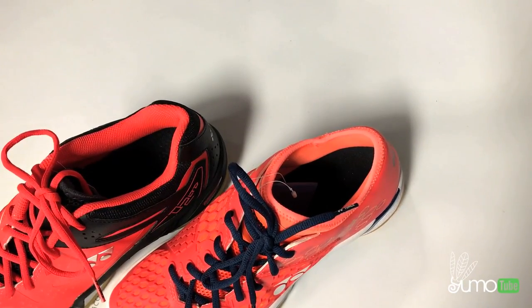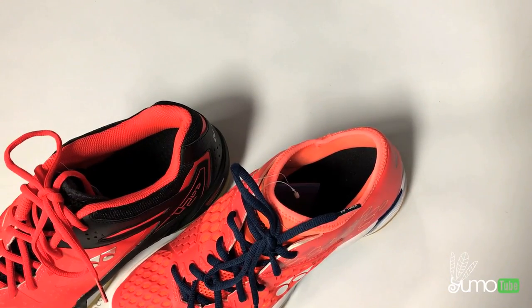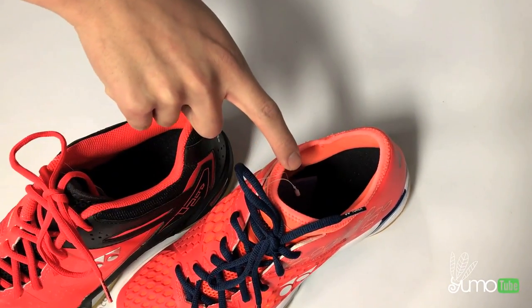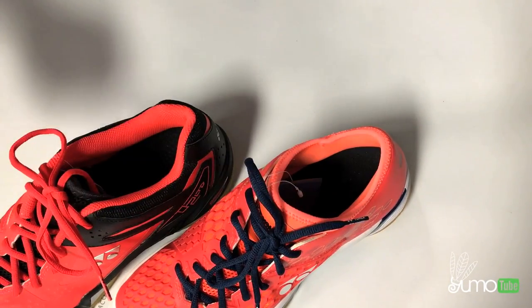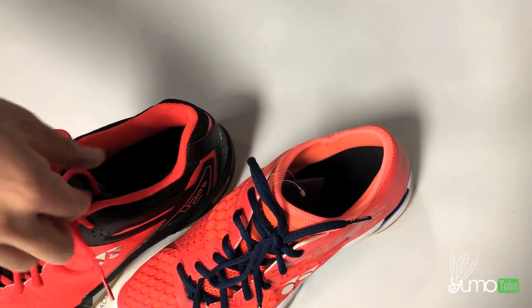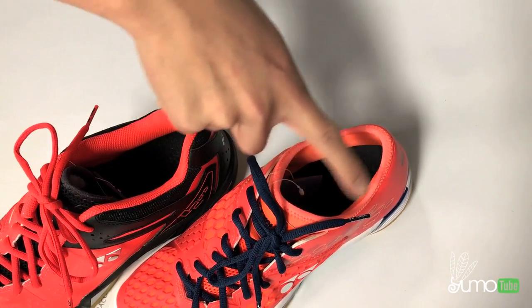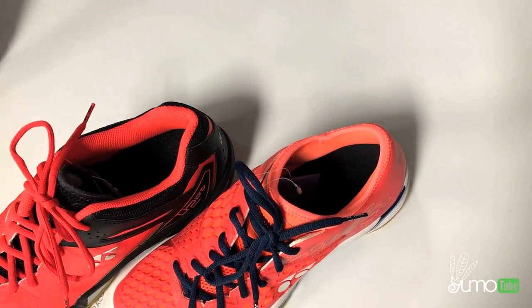The second difference is the inner booty. This term is not made up by myself — it's actually a term from Yonex. The new inner booty right over here is actually one piece, so the tongue is connected with the shoe opening. Compared to the Zero Two LTD, it's like a regular shoe — the tongue is separate from the shoe. This new inner booty gives you a more snug fit when you have your foot in there.